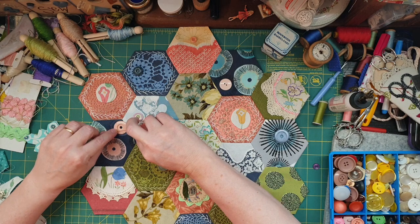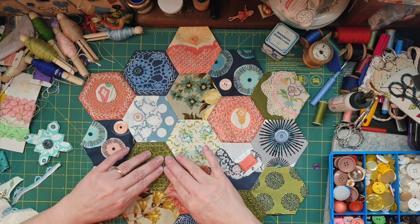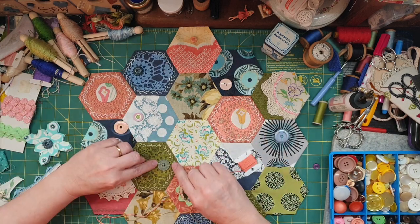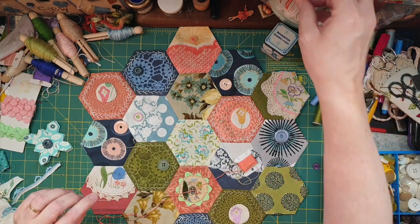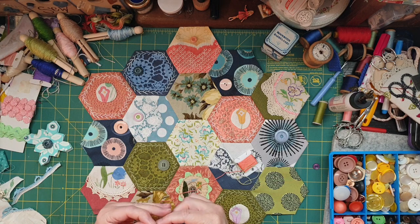I'm going to proceed to sew all these buttons on. That's another thing I had to show you guys — I've been doing a lot of stuff behind the scenes, and that's why I've got this sitting here.